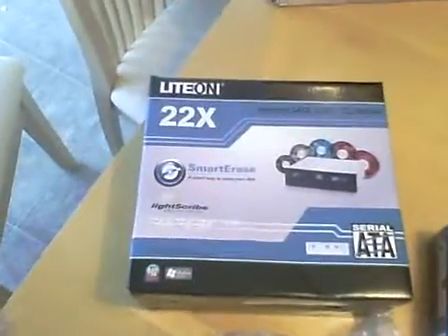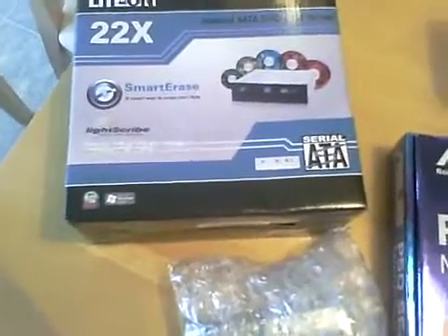Next, a LiteOn 22x DVD burner with LightScribe. Not a whole lot to talk about there, but $28.